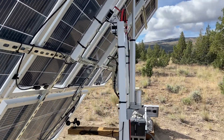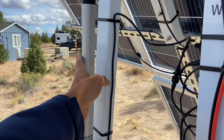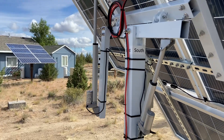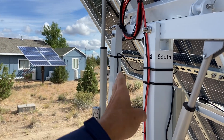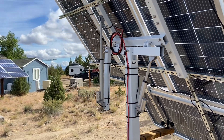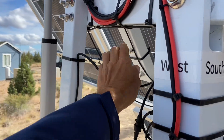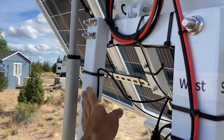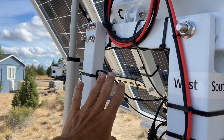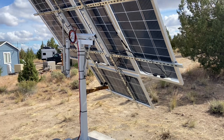Looking at the actuator arm that tilts it east-west: I'm looking at the south side right now, and that arm is on the left side — that is the correct way to mount it so you don't have to change the wiring in the controller. The manual, however, shows this arm on the other side — on the east side. If you mount it that way it will still work, but you have to flip the east-west wires in the controller. I didn't want to do that, so I followed what actually works rather than what the manual shows.